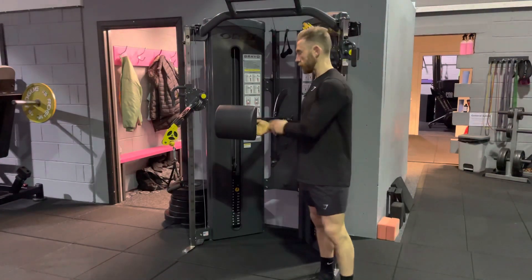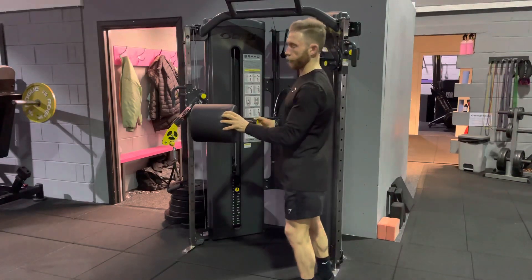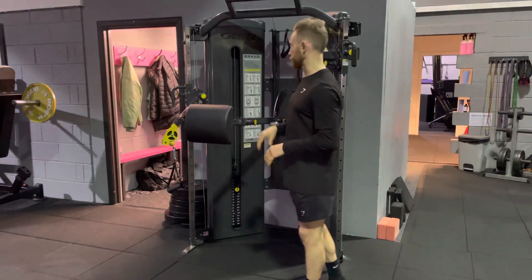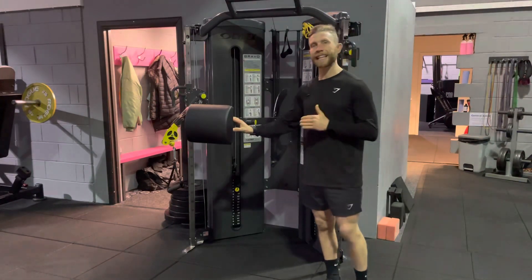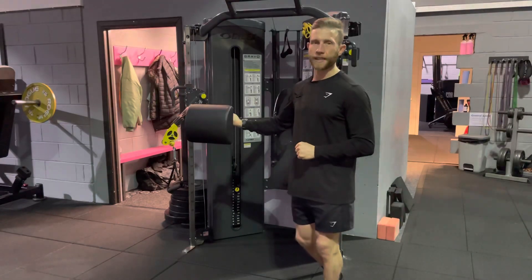We can also — there's a button at the right hand side — pull this out and bring this forward as well. So what we're going to do next is show you some exercises that you can perform on this machine.